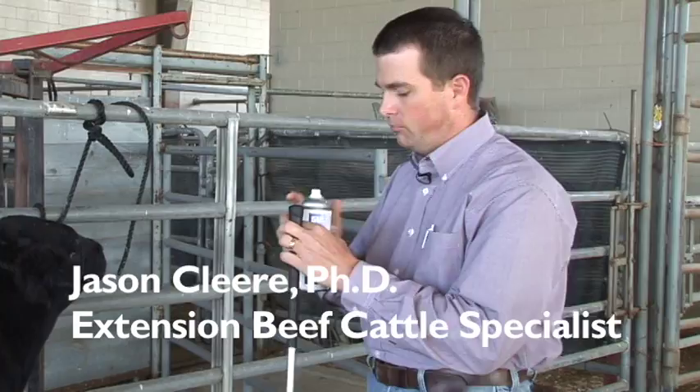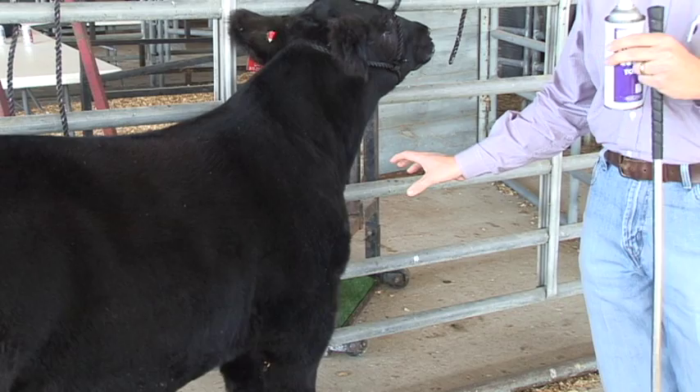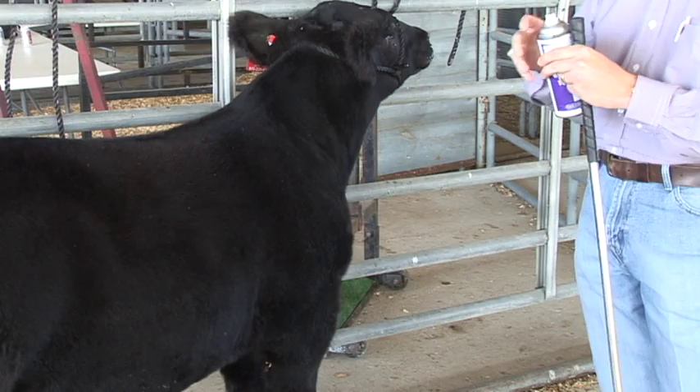When we start and talk about structure and skeletal design, one of the first places we look is the skeletal design and how the shoulder is laid in. On so many prospect cattle — these steers — they're bred for the extremes, and the soundness of the front end and how correct their skeletal structure is in the front end is often compromised.